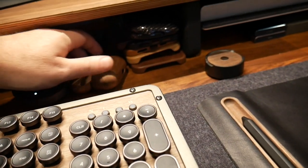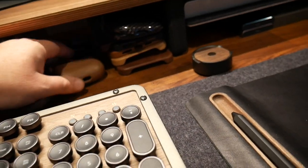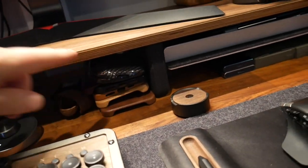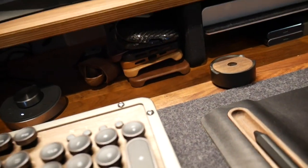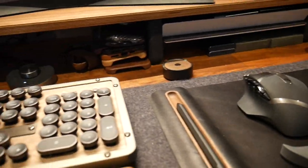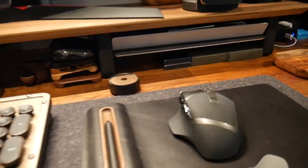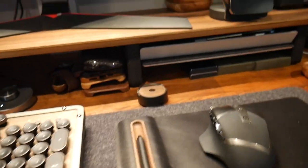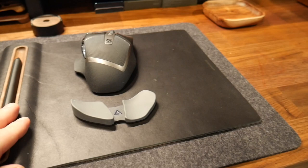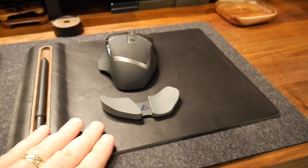Just under here I've got stuff I swap out — AirPod Pros, a wood case, carbon fiber, some of my favorite iPhone cases and AirPod Max cases that I've probably done videos on. They're just under the little Grovemade shelf so I can just grab and go.